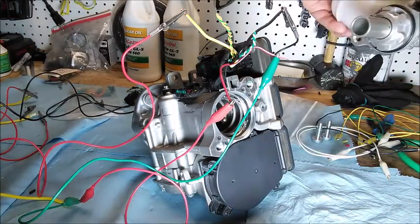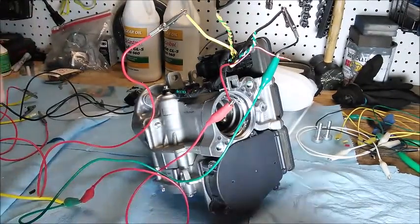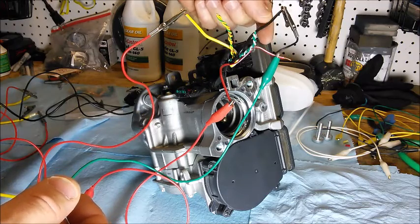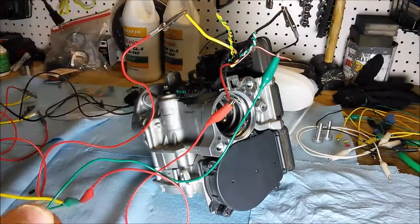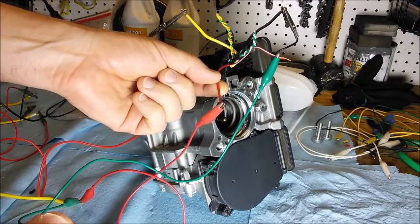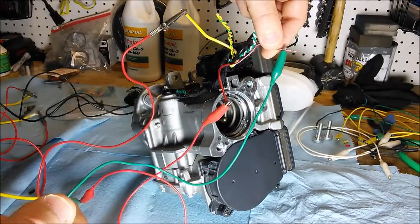I've taken off the master cylinder just because it had brake fluid in it and it's making a bit of a mess. In terms of wiring, there's a large ground wire and a large power wire which are the power for the motors - both 12 volt. There's also a 12 volt connection to power the ECU and then there's an ignition-on wire.